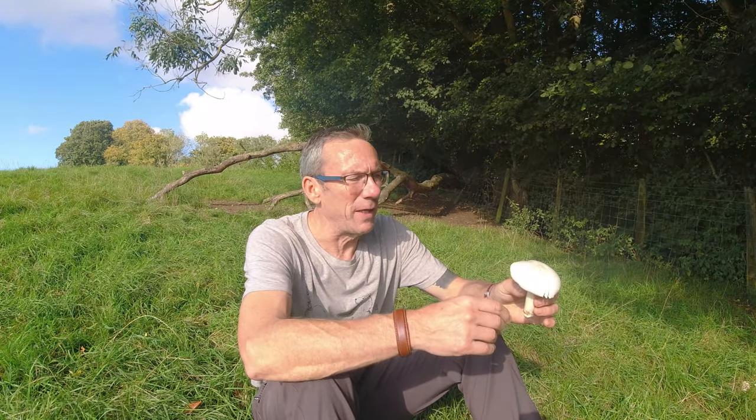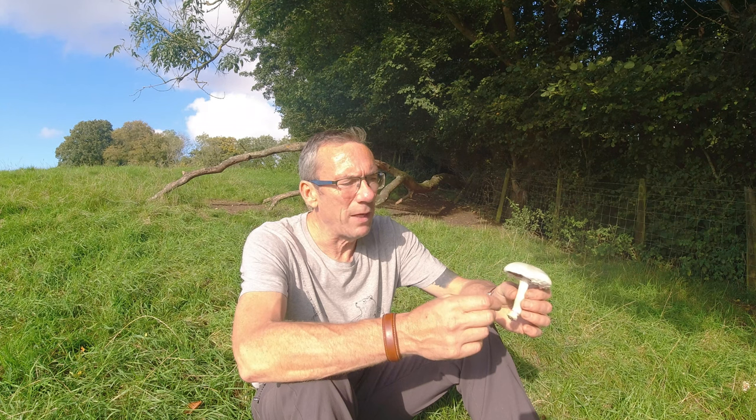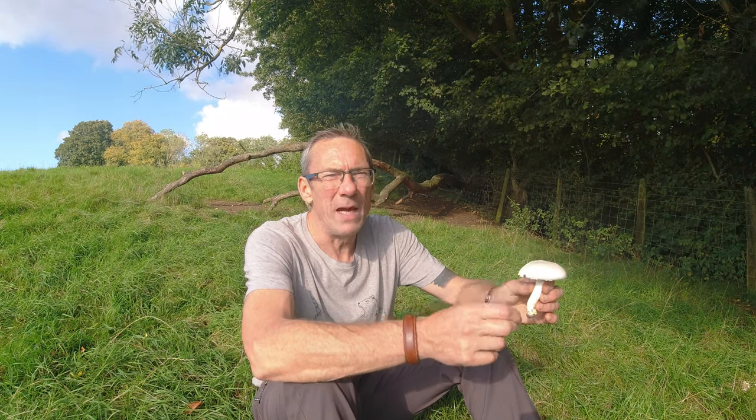Fortunately, typically, if you do eat yellow stainers, it's just going to give you an upset stomach. But there are a few things that you can do to test whether you have a typical field mushroom or whether you have a yellow stainer. So with a yellow stainer, if you cut it in half — straight down through the center — it will stain chrome yellow.